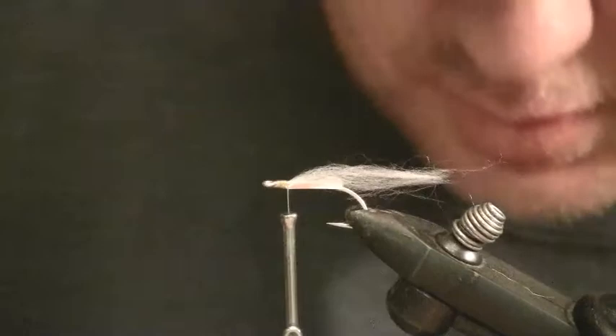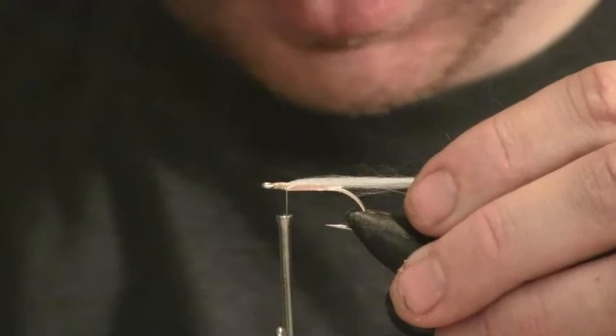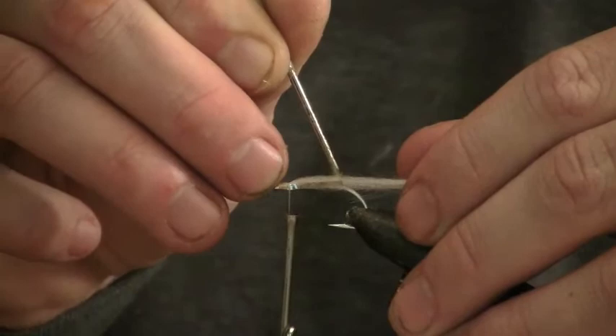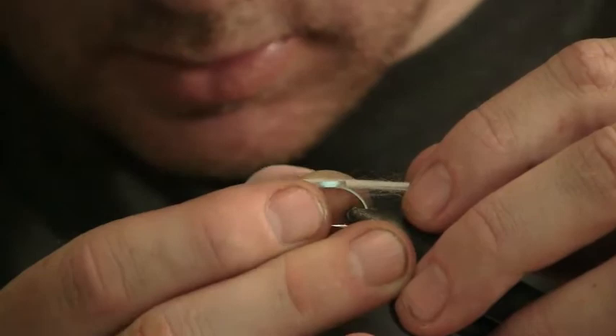I've got a little puddle of zap-a-gap glue, which is really going to give it its shape — we want it to be like this when we epoxy it. I'm going to get the end of this darning needle and get it on the inside of this tinsel, just get that tinsel wet with the zap-a-gap. Then I'm going to press it into the polar fiber and down the shank of the hook, and it's glued.